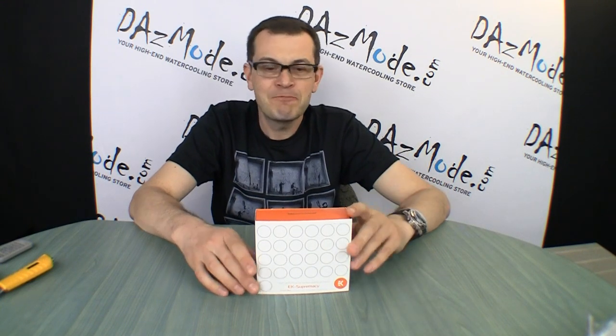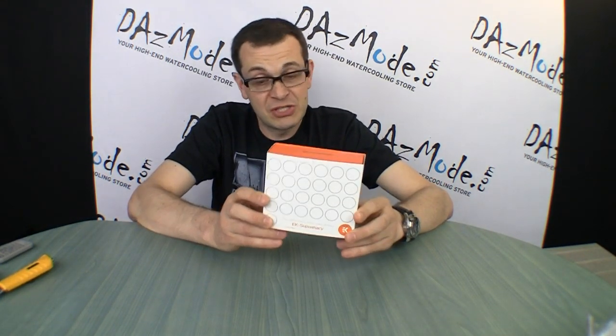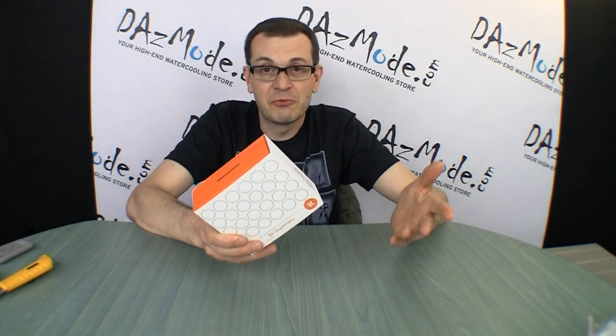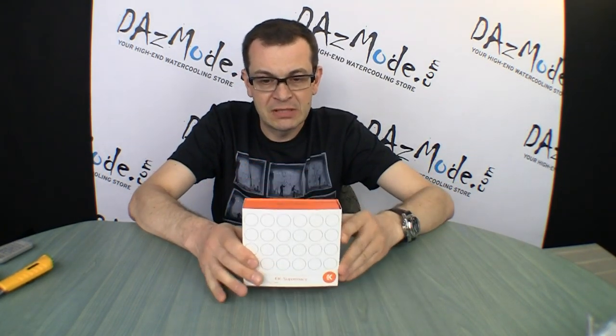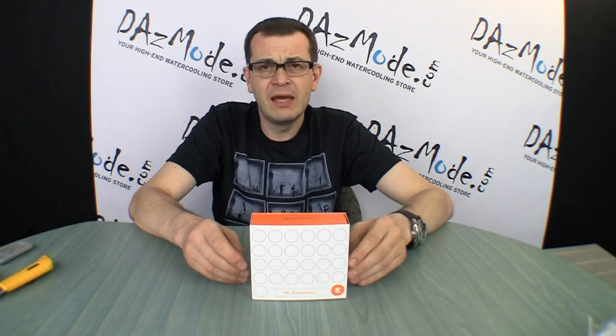We got our first shipment of EK yesterday, so I decided without waiting too long — in my usual manner — to look at the Supremacy block, which is a replacement for the HF Supreme that everybody liked and used a lot in the past couple of years, and see how the block looks in person.